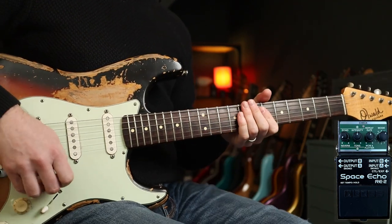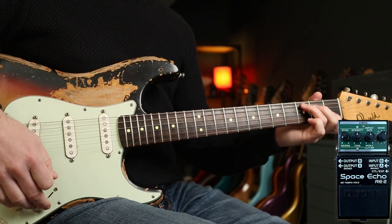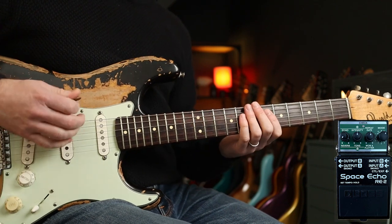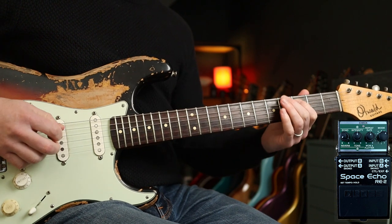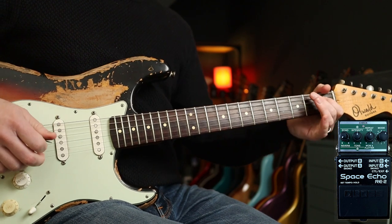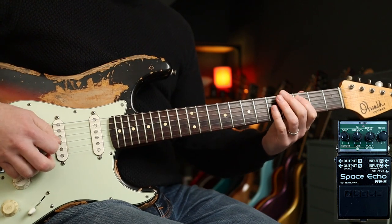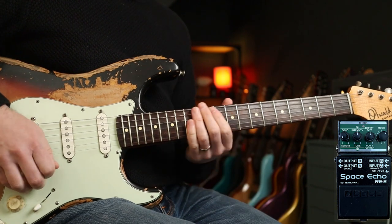Now with the reverb up almost full — one from left field: Britney Spears' 'Toxic'. Check out the chorus — there's a really cool bit of spring reverb in that. Just that little bit right there.